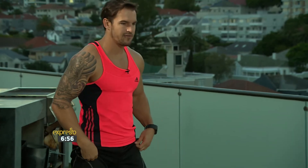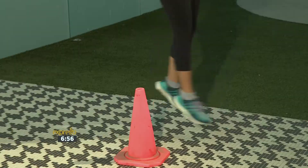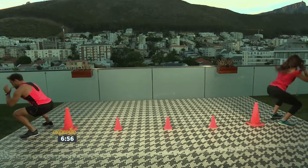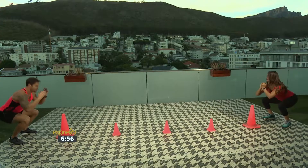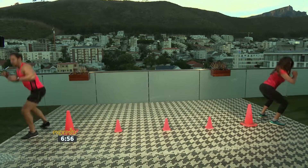We're gonna start with pop squats. Line yourself up, get a nice centerline. We're gonna squat down and pop 180 turn. Let's speed it up, we're gonna go for eight. Two, three, four, five, six, seven, last one, eight.